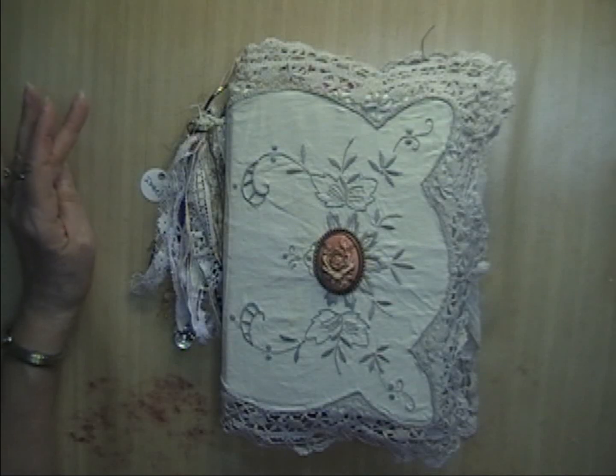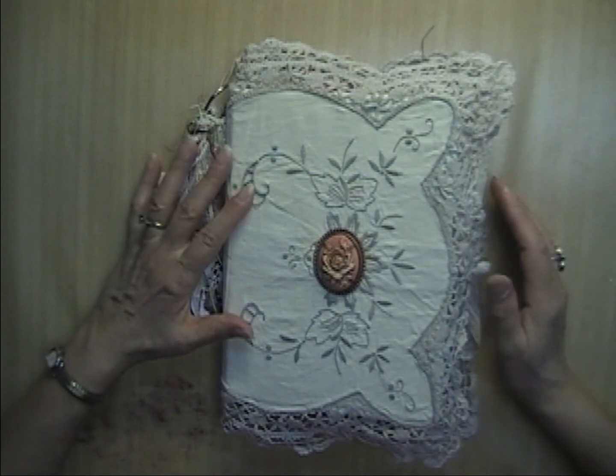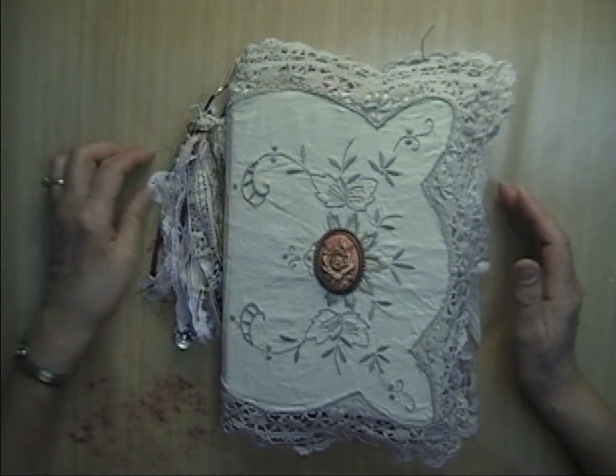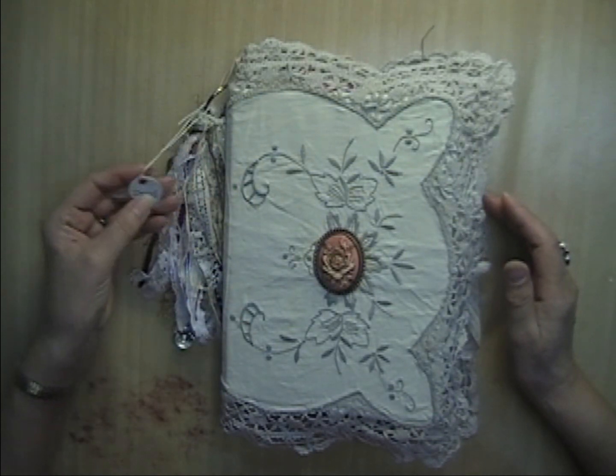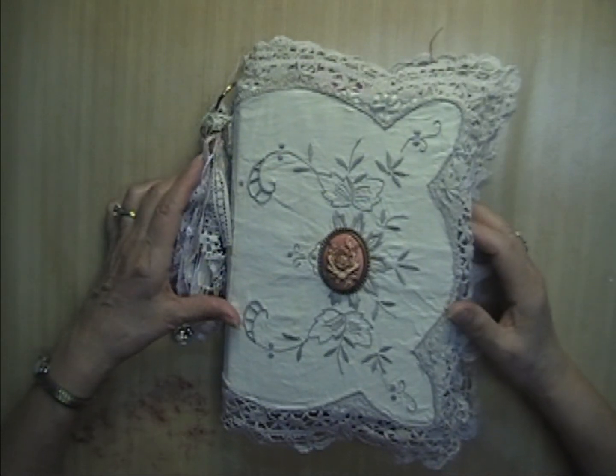Hi everyone, it's Donna here from Donna's Vintage Cottage and I'm here today to show you my latest journal that I just completed. This one I am naming Isabel, and Isabel loves flowers and butterflies.